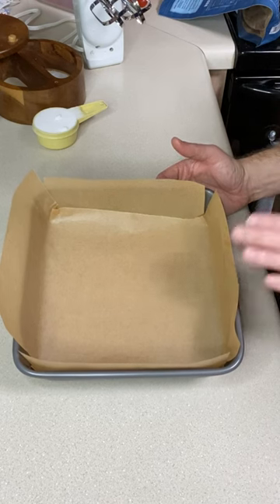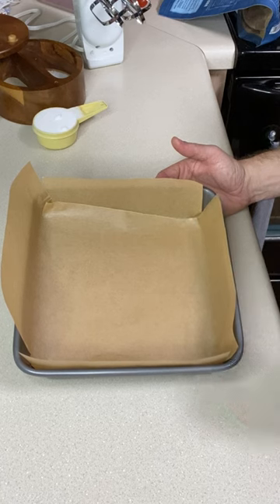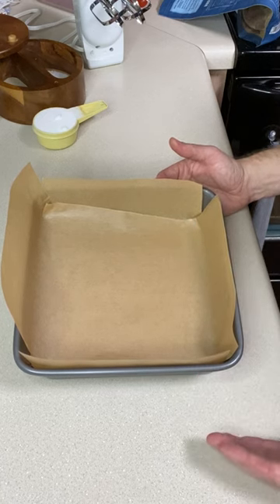Let's make a gluten-free shortbread crust. Lightly grease or line with parchment paper an 8x8 or 9x9 square pan, or a 9-inch round cake pan, and preheat your oven to 350 degrees.